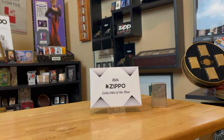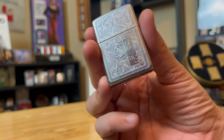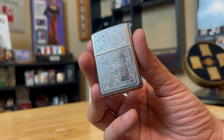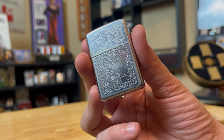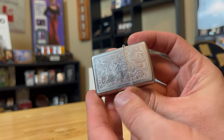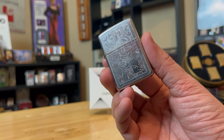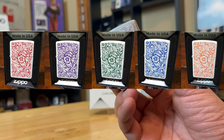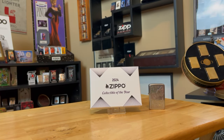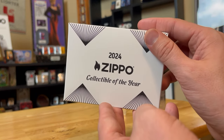Now let's get into the 2024 Collectible of the Year — it is the Venetian design. This isn't it; this is just a classic Venetian, but just to show you what it should resemble, what that 2024 Collectible of the Year should kind of look like. This is just a classic Venetian, double-sided. Back in the day, a lot of people got their initials engraved on these. It's a very common design. And if you collect Venetians, this 2024 Collectible of the Year will hopefully complement that theme.